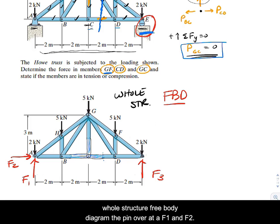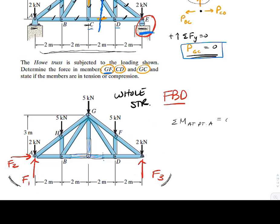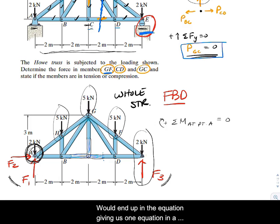Let's look at the whole structure free body diagram. We have the pin at A with F1 and F2, and the roller at E which I'll call F3. We can solve for F3 by summing moments at point A equals zero. That force, that force, that force, and both of those forces would appear in the equation, giving us one equation to solve for F3 nicely.